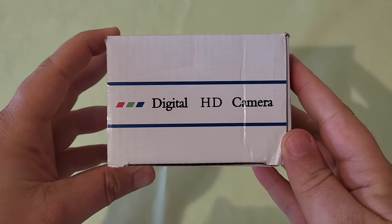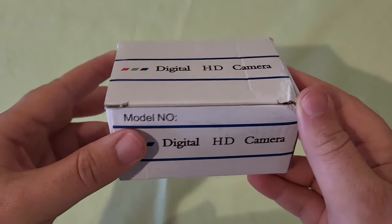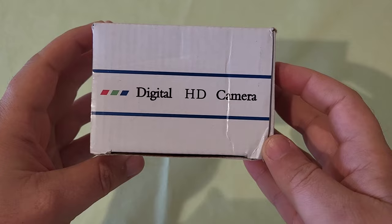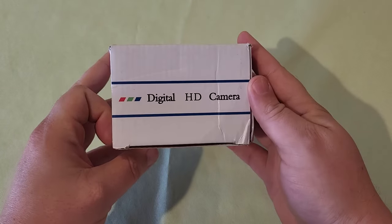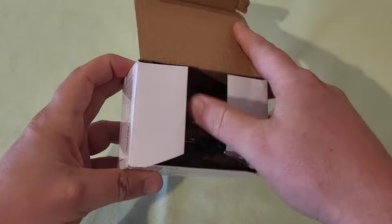I received this digital spy camera in the mail. I received this in exchange for a review, but all of these thoughts are my own. It comes in a really small box, very nondescript. It just says digital HD camera, but it's actually a spy camera.